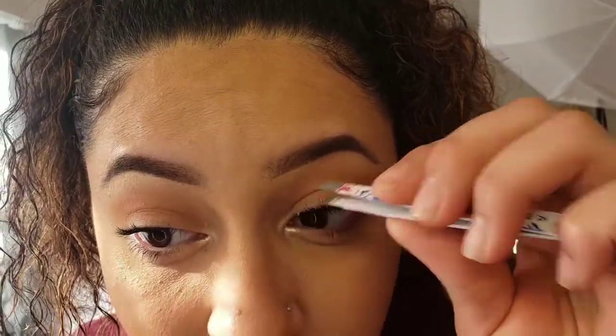Now I'm gonna take my black lash tweezers and just slide in and press. The only thing I hate about using these tweezers is that I always get lash glue stuck on them, so when I'm trying to apply lashes it ends up kind of ripping the lash back off.